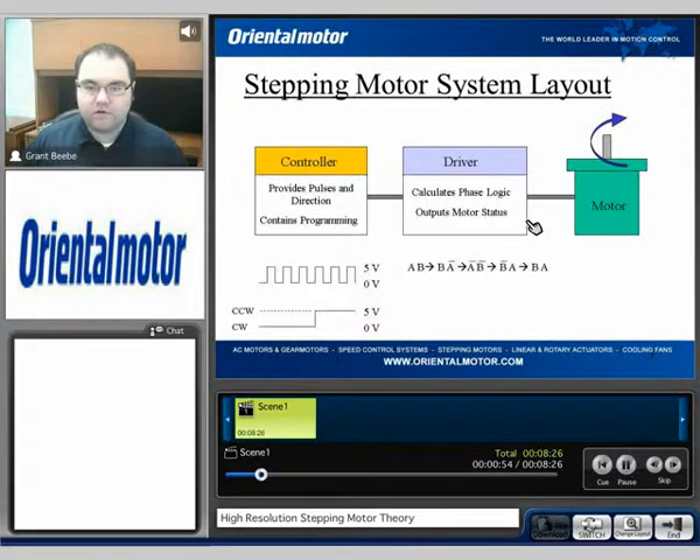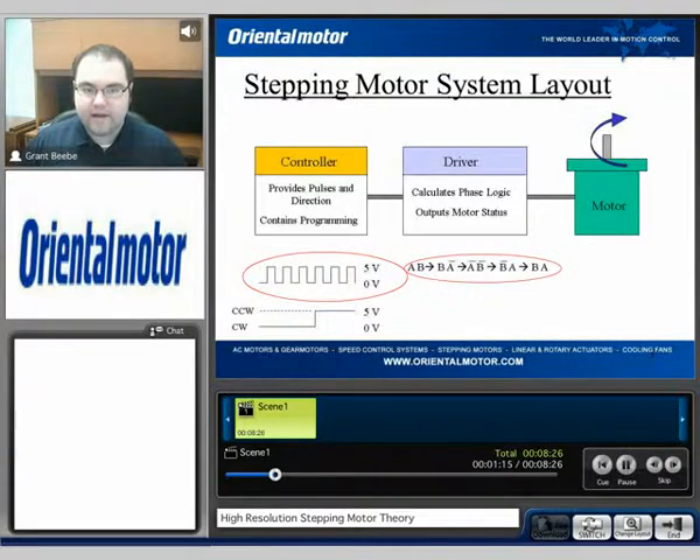The typical system layout of a stepping motor system is traditionally a controller, a driver, and a motor. The controller sends a pulse and direction signal, usually 0.5 or 0.24 volts, to a driver that interprets that data and then activates a phase sequence on and off — typically an A, A-bar, B, B-bar type phase stepping sequence. That's the more traditional sense of what is currently available on the market.